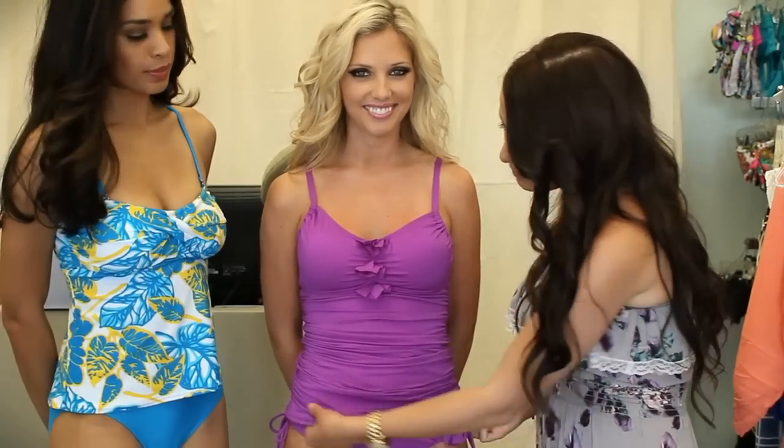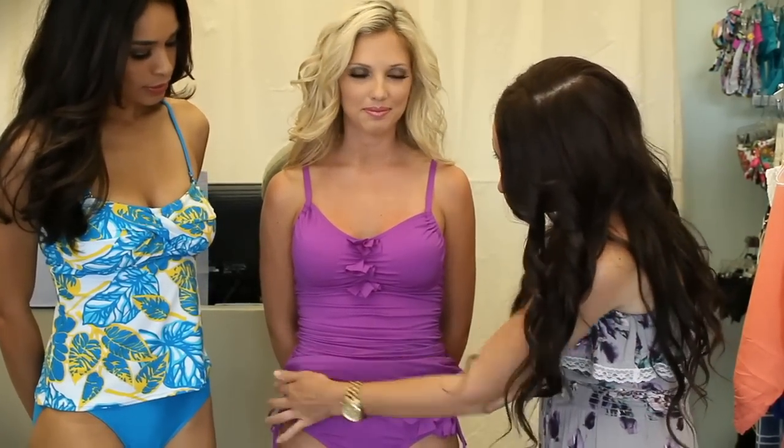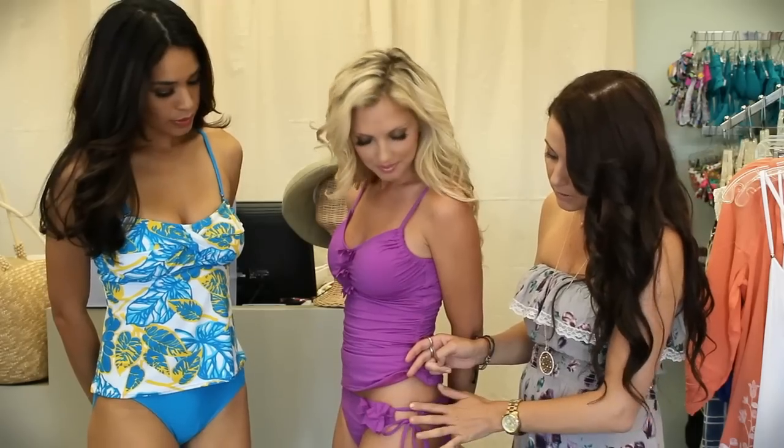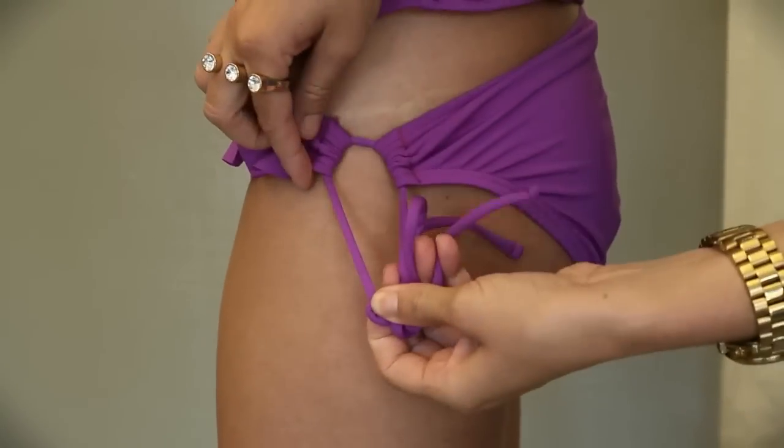She also has the ruffle detail here in the front which matches the bottom. The great thing about this tankini is you can pull it down to cover if you need to, or you can bring it up if you wanted to get the break between the bottom and the top. It's a tie-side keyhole bikini which shows the circle in the middle, and you can still adjust it — it can still go smaller or larger if need be.